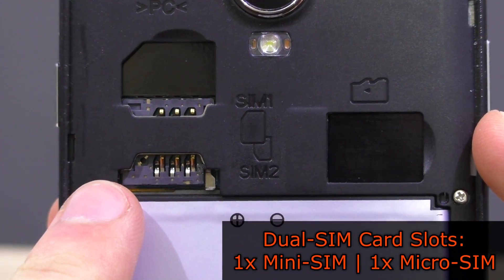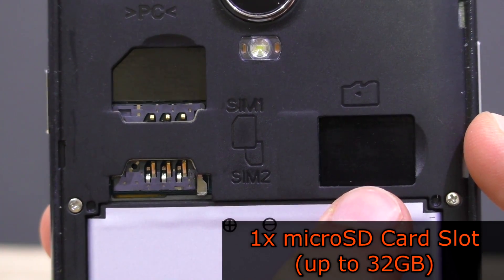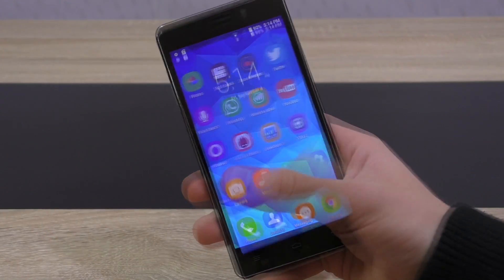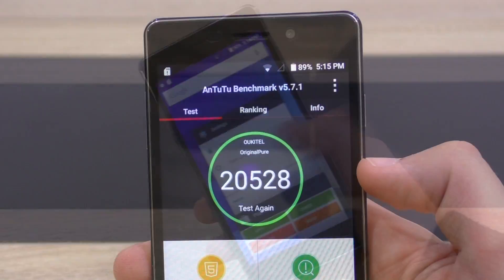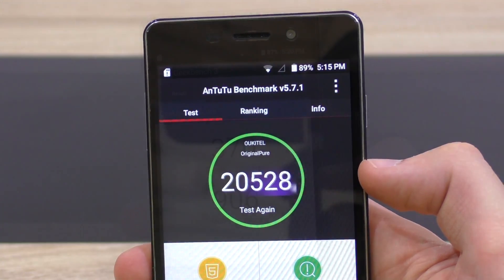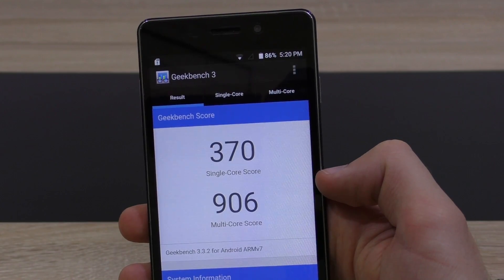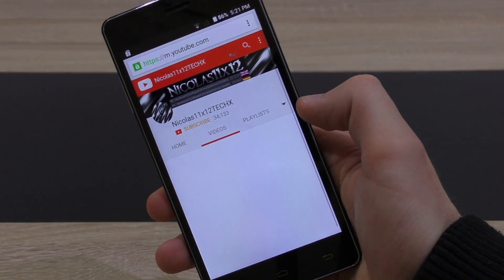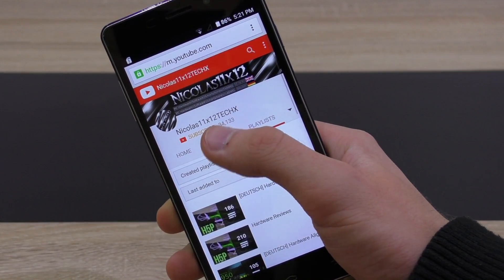The Original Pure can hold up to two SIM cards — a regular mini-SIM and a micro-SIM. To extend the internal storage, a microSD card can be installed with a max capacity of 32GB. The overall responsiveness of this phone is phenomenal for its price and can easily compete with expensive brands. In the Antutu benchmark, the Original Pure scored around 20,500 — that's a good score. In Geekbench, that's about 900 points in the multi-core test and 370 in the single-core test. Another surprise is that the WiFi signal receiver of this phone is pretty good, which came rather unexpected as most cheap smartphones suffer quite a bit in that aspect.